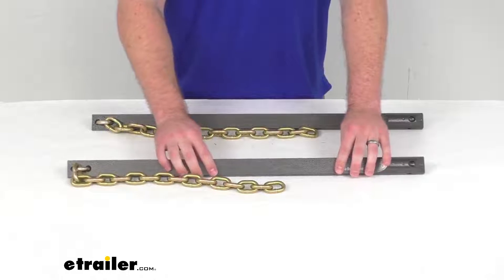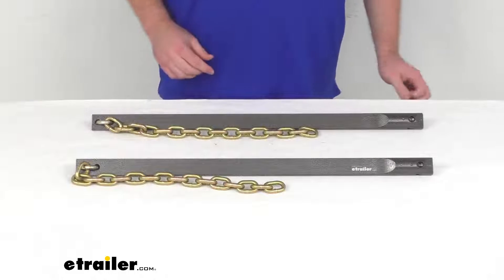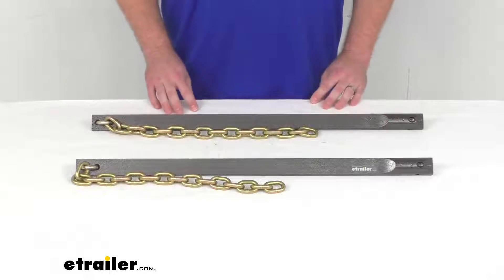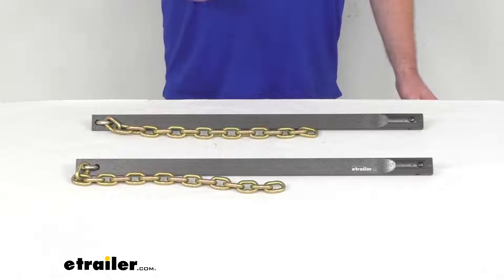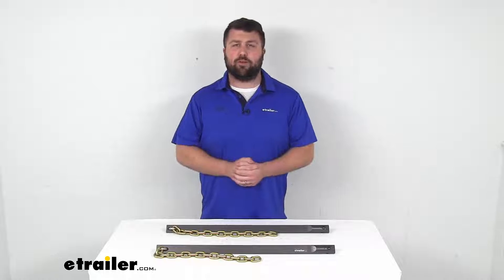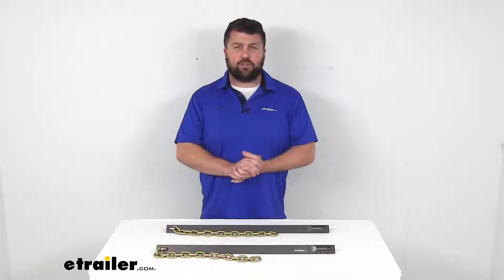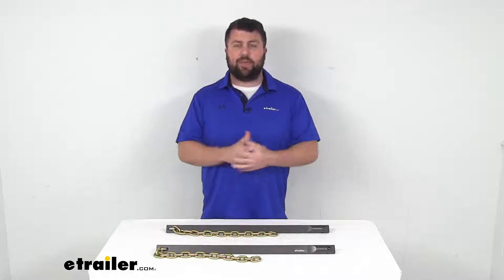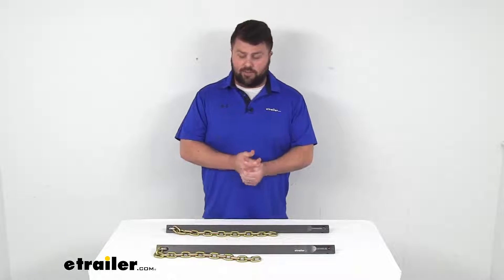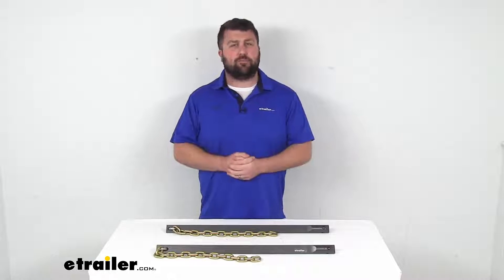These are made here in the USA, so you can trust they're made to the high quality standards we've come to know and trust for products made here in the U.S. But more than that, because they are a Blue Ox product, you can trust they are going to fit right into your SwayPro system with no issues. It's just going to accommodate either replacing spring bars that you already have or adjusting your setup for a different tongue weight.